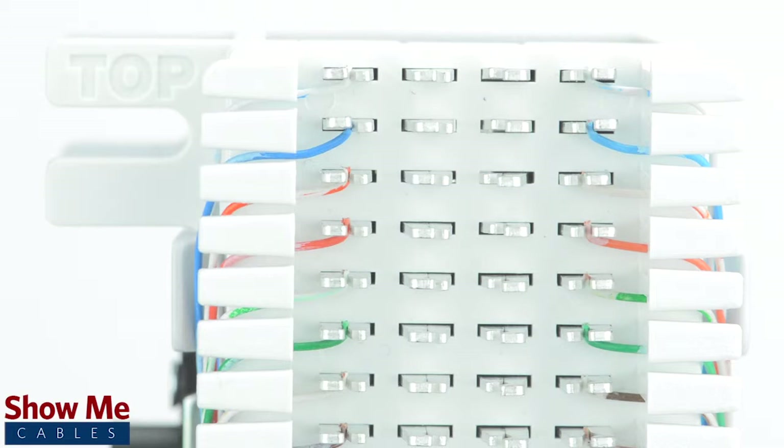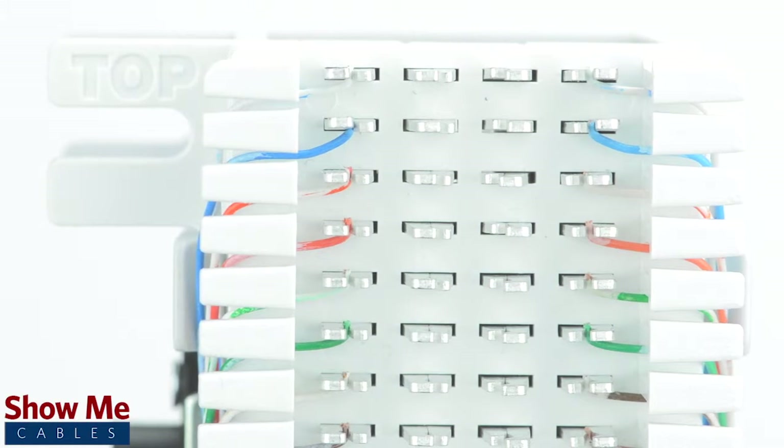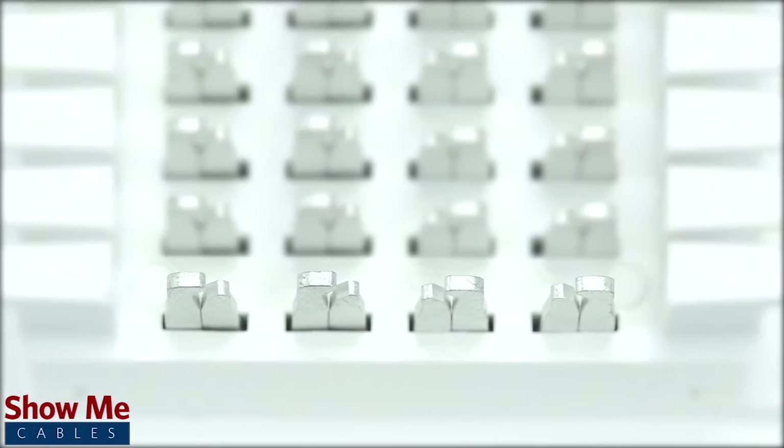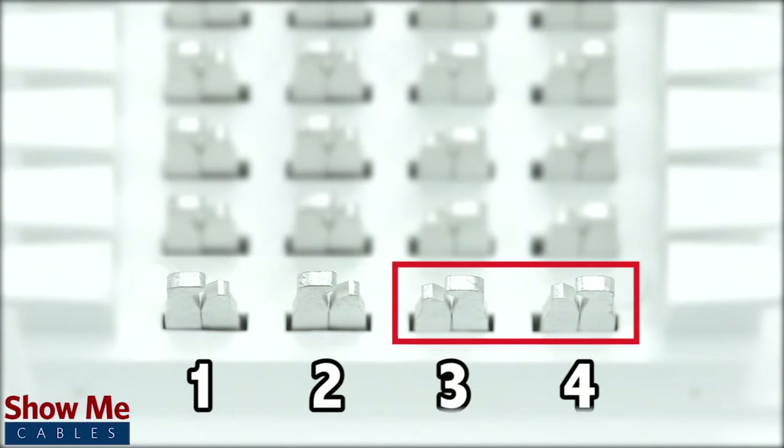A wiring block will have four columns. To understand how the routing will work, let's take a look at a single row. On this row, there are four contacts. Contact 1 and 2 are for the incoming line, and contacts 3 and 4 are for the outgoing line.